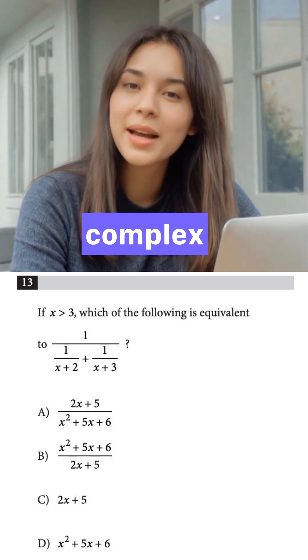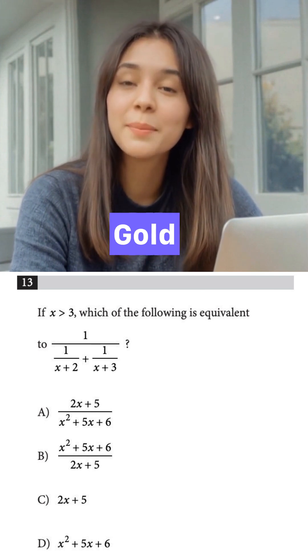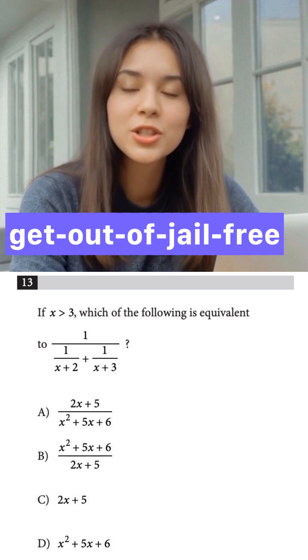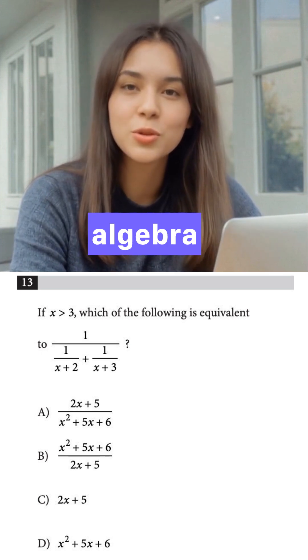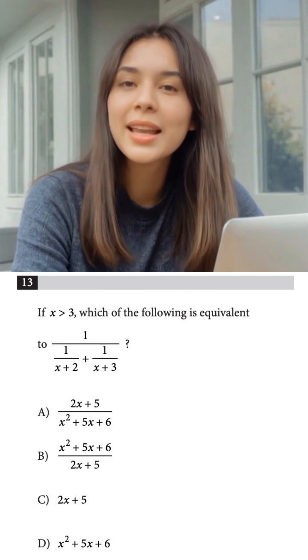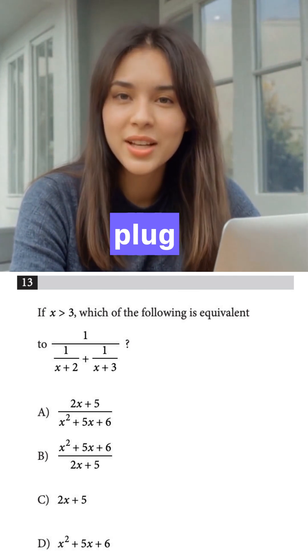We just turned a complex algebra problem into simple arithmetic. SAT gold medal tip: the 'pick a number' strategy is your get-out-of-jail-free card for so many algebra problems on the SAT. If you see variables in the question and answers, don't do the algebra unless you have to — just plug in a number.